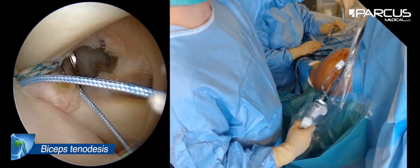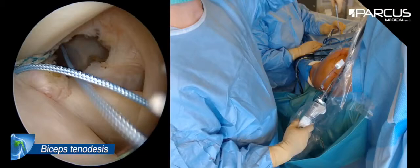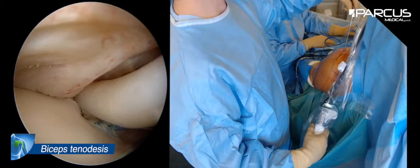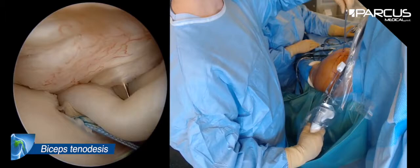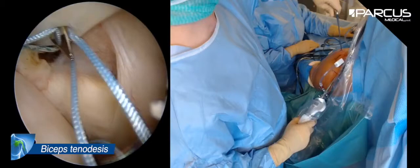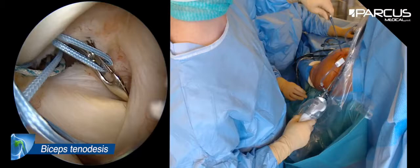I transfixed the tendon 15 millimeters proximal to the anchor, so I can have less tension at the end on the long head of the biceps. This ensures less pain from the tenodesis, because tenodesis can be a bit more painful than tenotomy — but we have more Popeye's syndrome with tenotomy. So in young people, I prefer making the tenodesis.